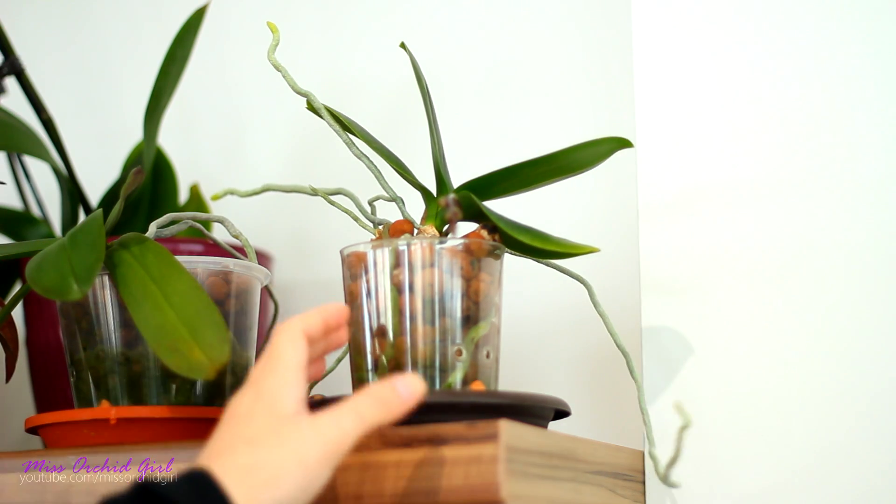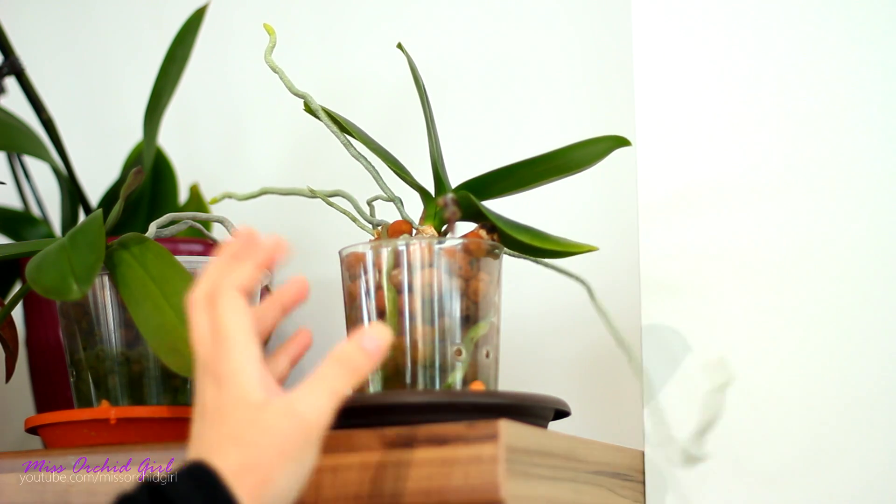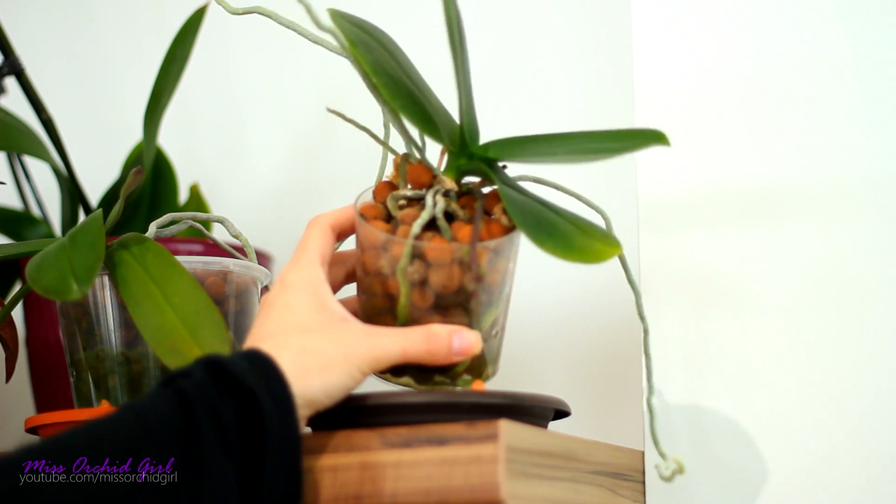Attached to trees or branches, but for the sake of easy conversation in cultivation we refer to aerial roots as these ones which don't want to grow inside the pot. They are normal and as I was saying Phalaenopsis are most prone to grow them.